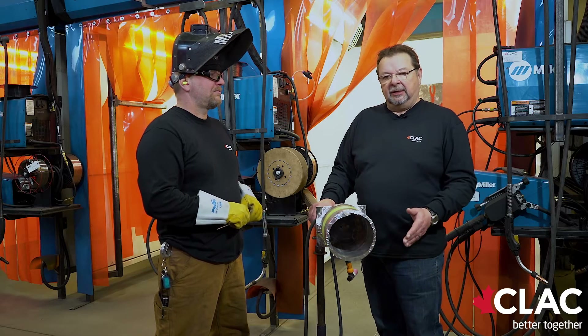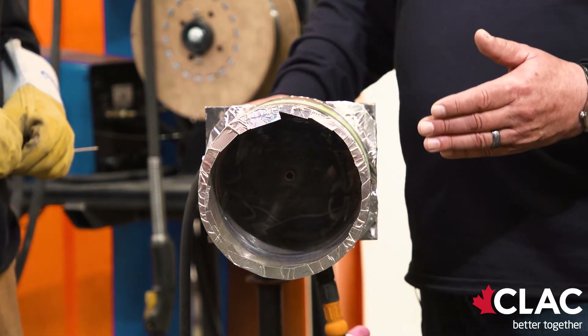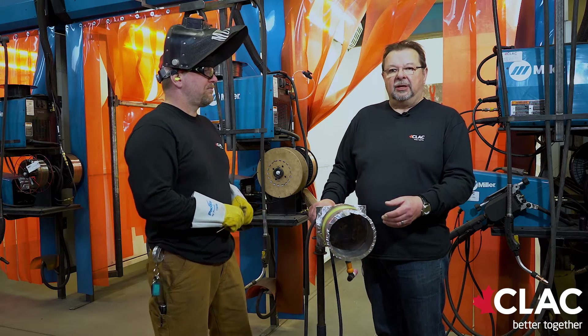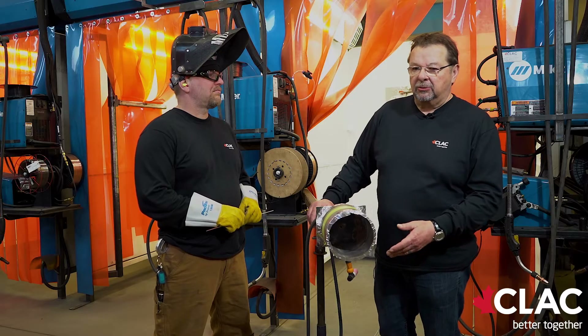Today we will be demonstrating a TIG root filling cap on a 6 inch Ged 40 stainless pipe. TIG welding, also known as GTAW — gas tungsten arc welding — the demand for TIG welders over the past few years has risen. TIG welding is a special trade, a special art, and it takes lots of skill.